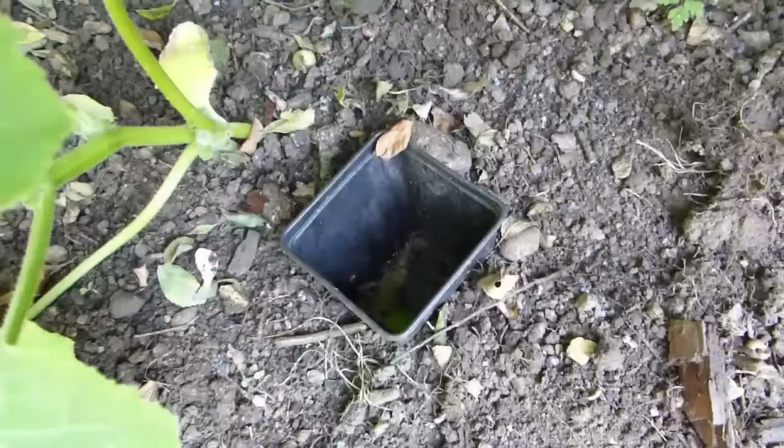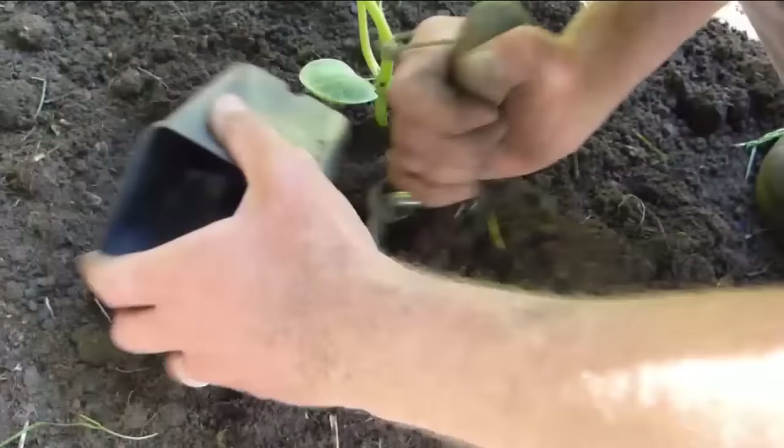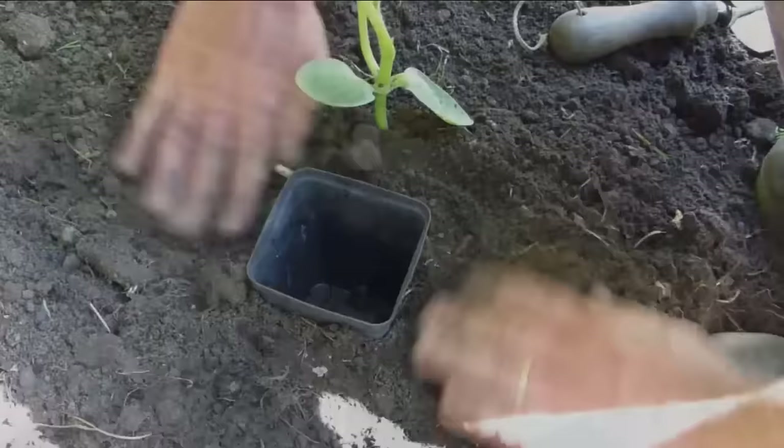You can use pots to help water other thirsty plants, such as squash. In this case, there's no need to cut off the bottom. Just dig a hole next to the plant for your pot reservoir, bury the pot almost up to the rim like this, then fill with water.